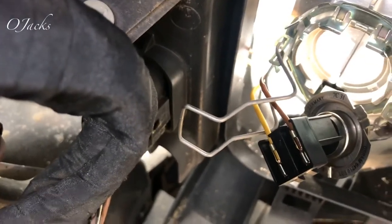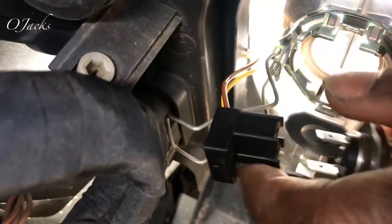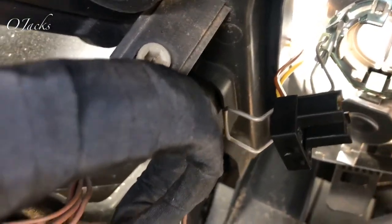So this electrical harness — just pull it straight out and it'll come out of there.